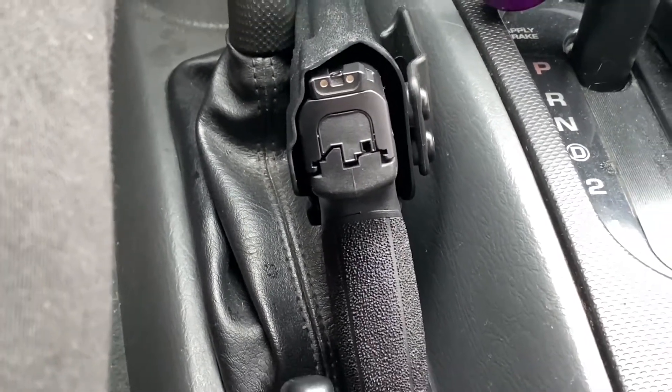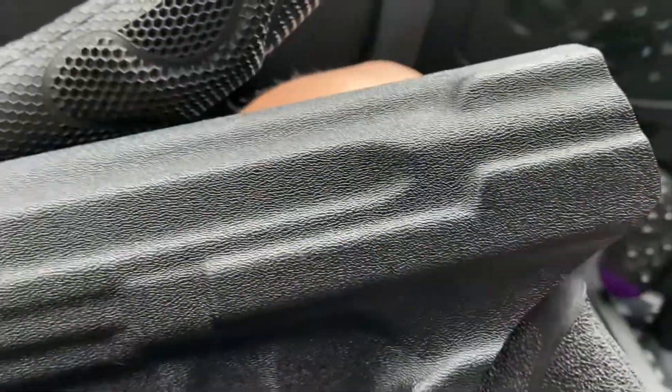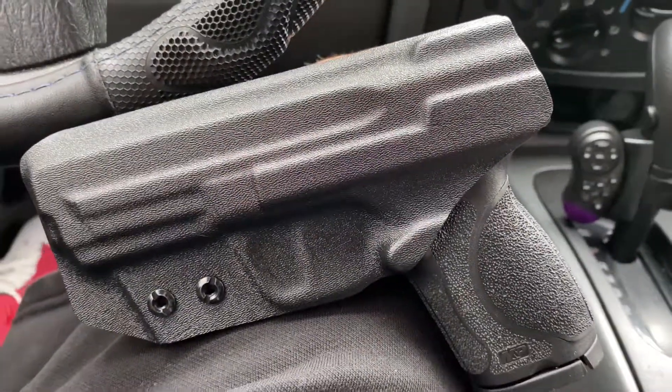You will not have time to rack that back and do what you've got to do. So that's a little note for y'all — one in the chamber, remember that. There's no reason to carry that thing any other way. Revolvers are ready to go at all times.